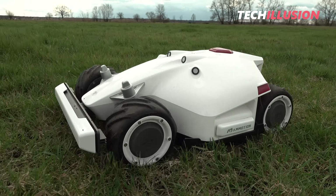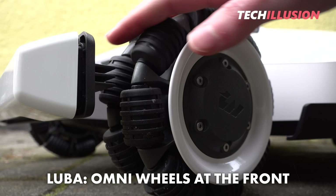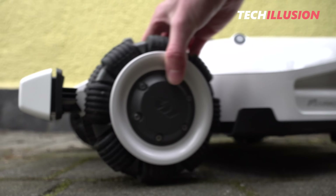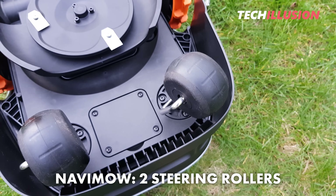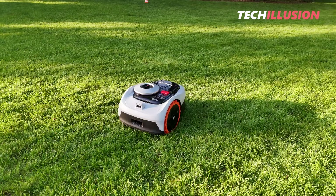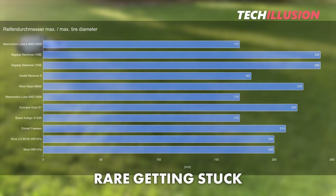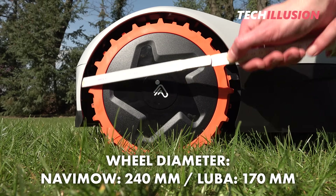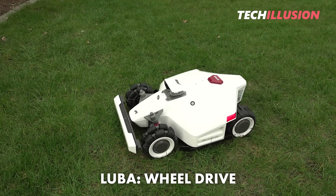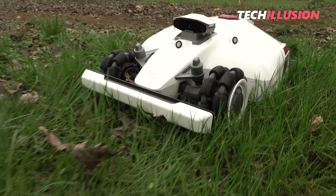Compared to the first Luba, the tires have improved significantly. The new Luba 2 has Omni wheels at the front, allowing it to turn on the spot and be much gentler on the lawn. The Navamow is much lighter and has two large steering rollers, making it even gentler on the lawn. The Navamow has a significantly larger wheel diameter of 240 millimeters compared to the Luba's 170 millimeters, but the Luba compensates with its powerful all-wheel drive. In practice, neither device had problems getting stuck, though on very muddy ground the Luba has a clear advantage.